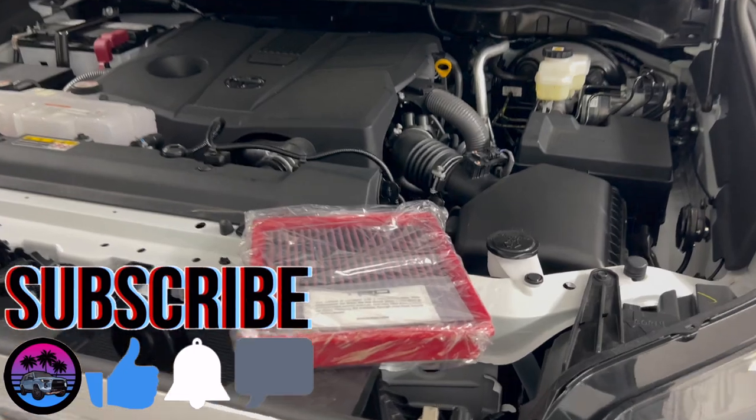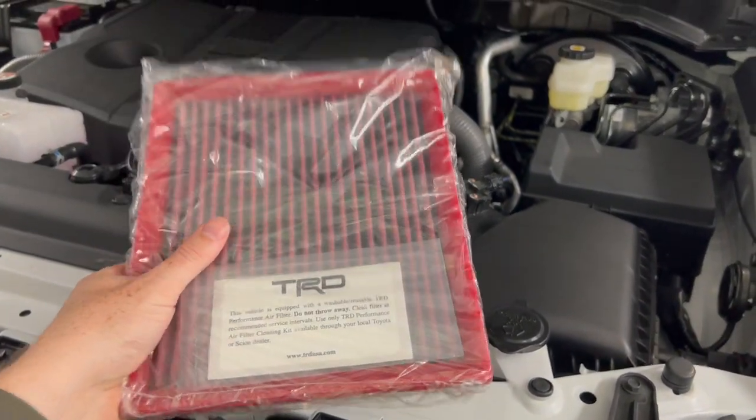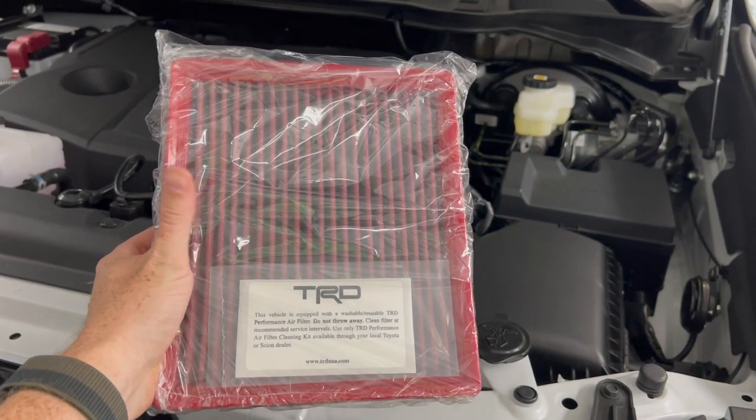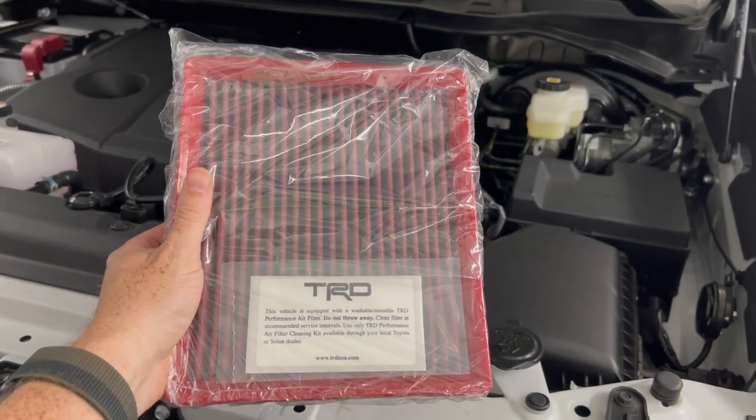Welcome back to another video. So I picked up not only one, but two TRD high flow air filters — since there's two air boxes. I'll leave the link to these down in the description for you guys.